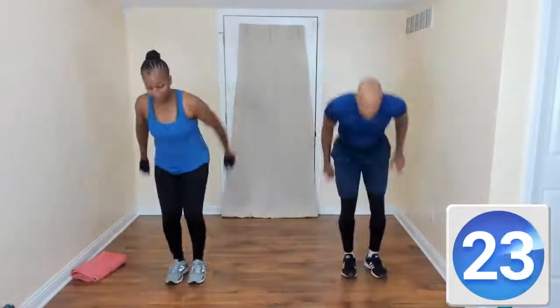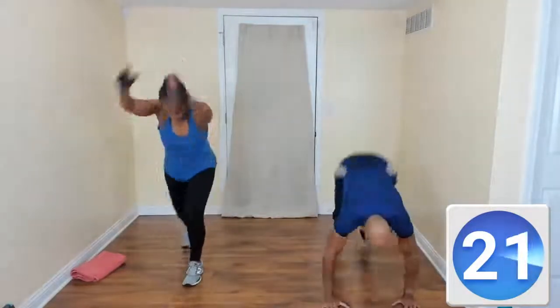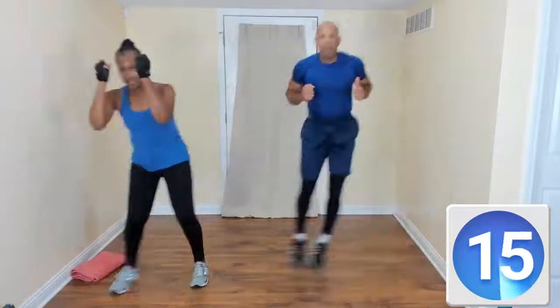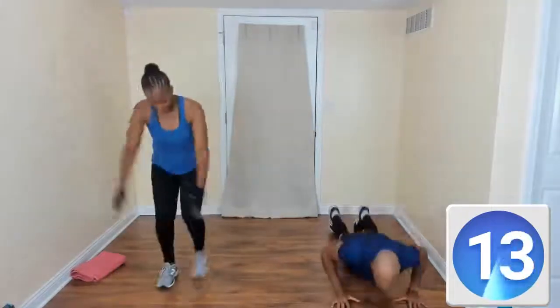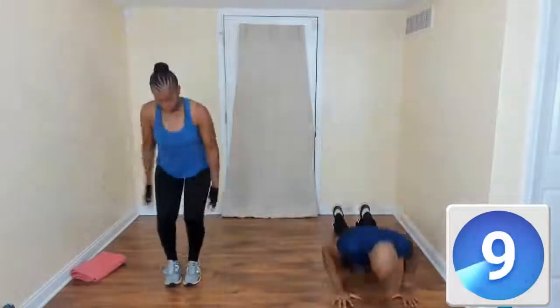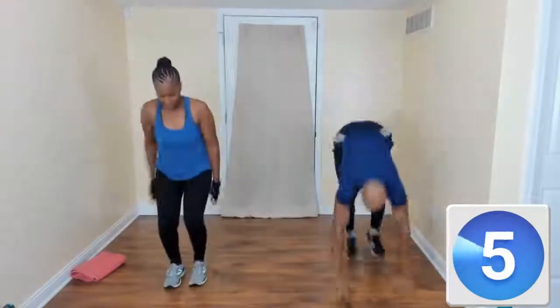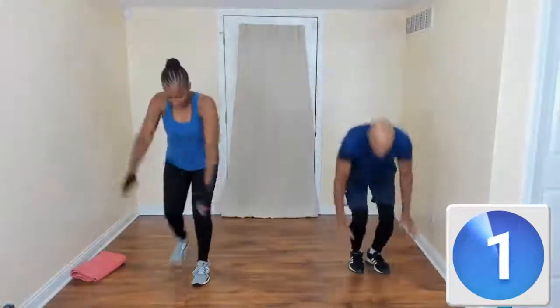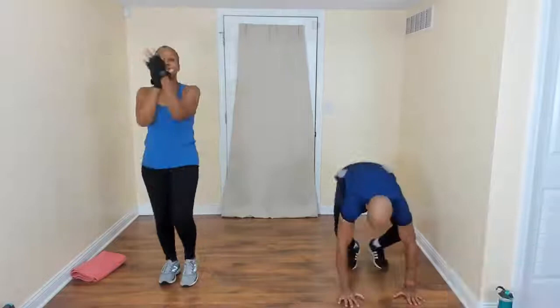Step, step, step, step — come on. Step, good. There you go, good job. Get a little rhythm going, come on. Swing those arms. Ready? Woo! There you go, good job.